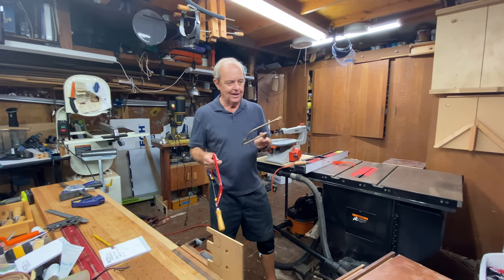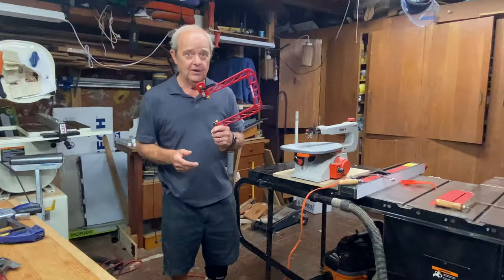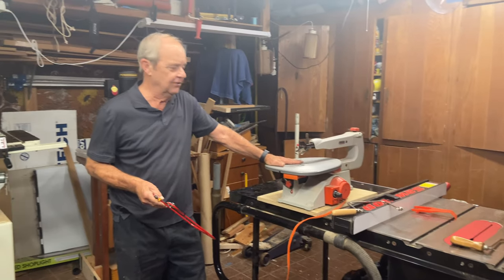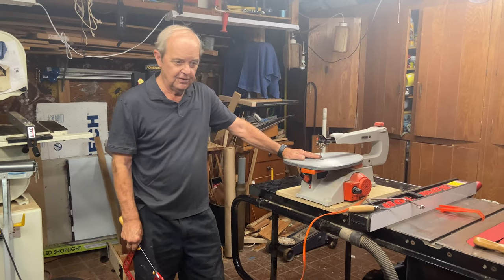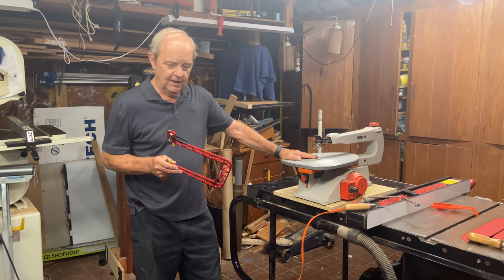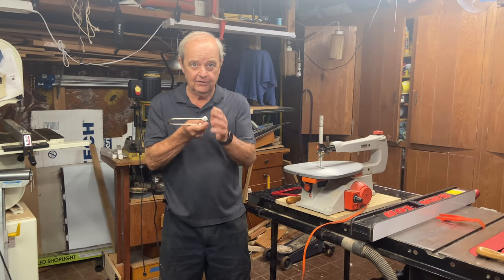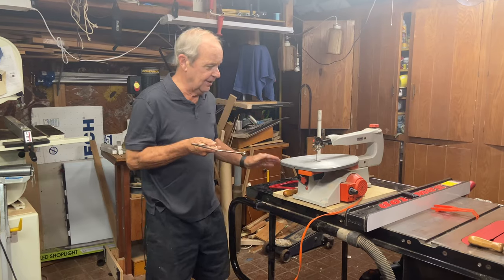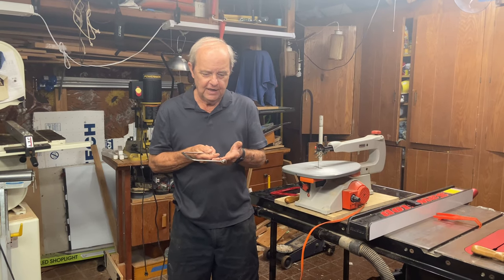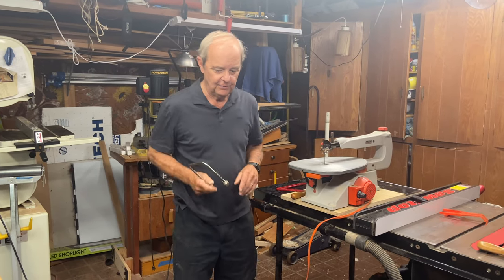A coping saw might cost you $10 or less, while a fret saw might cost $40 or $50. An entry-level scroll saw is probably closer to $100, and this particular model is around $125 to $150 — you can buy a fairly good one for a couple hundred dollars. Learning to use a coping saw or fret saw takes practice, as you have to get used to following curves while keeping the blade perpendicular to the work surface, especially on thicker wood.